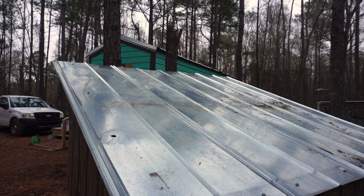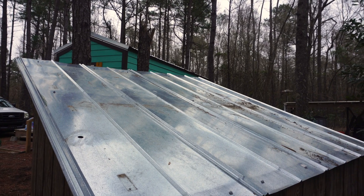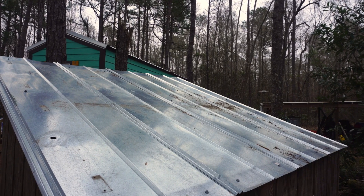This is where the four 150-watt solar panels were, and we've since removed them. You can see there are some holes in the roof still from where they were mounted, so we'll have to take some silicone and fill those in to prevent water from getting through and rotting the roof.